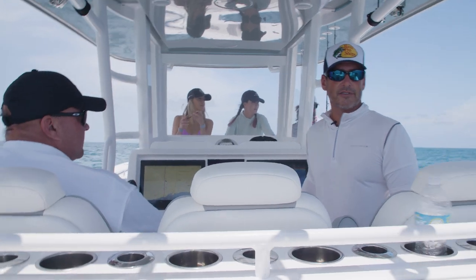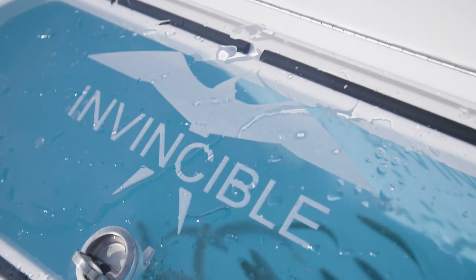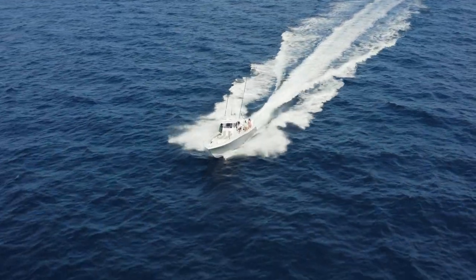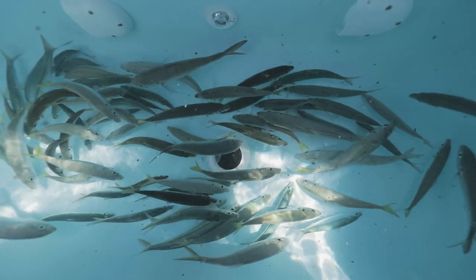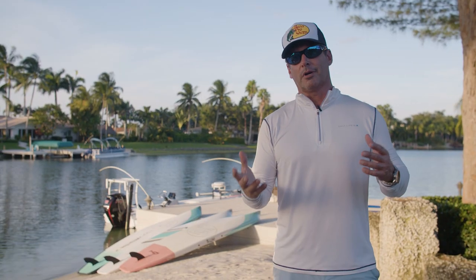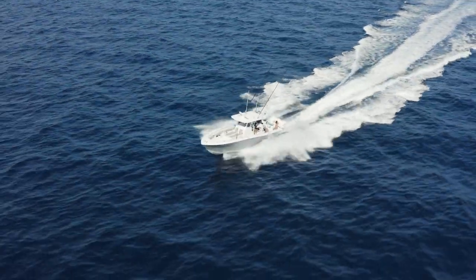Hopefully now you've caught enough bait, your bait well looks full enough, and it's time to run offshore. I typically will go by the gallons in my bait well. If I have a 60 gallon bait well, I'll put in 60 big baits. If they're smaller baits, I may put 100 baits in there, but you don't want to overcrowd the well. So once that's done, you put away your bait rods and it's time to run offshore.